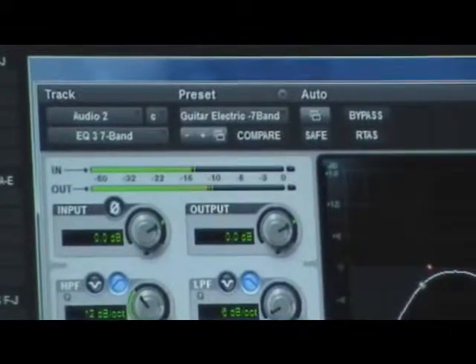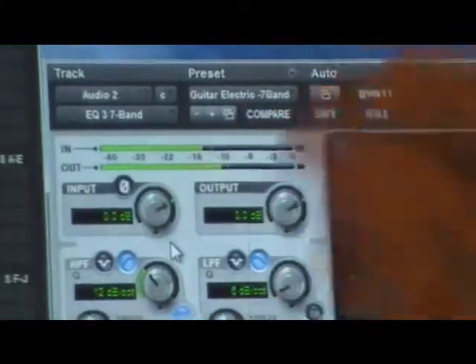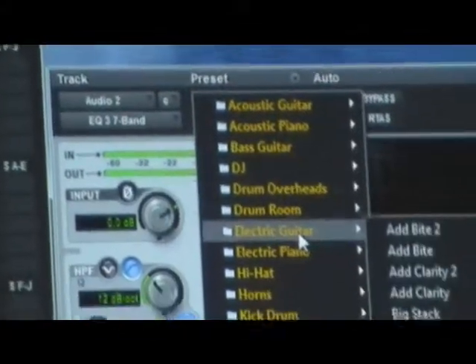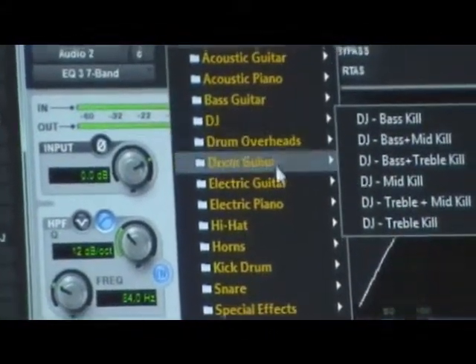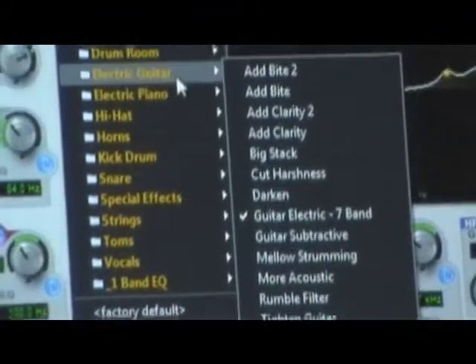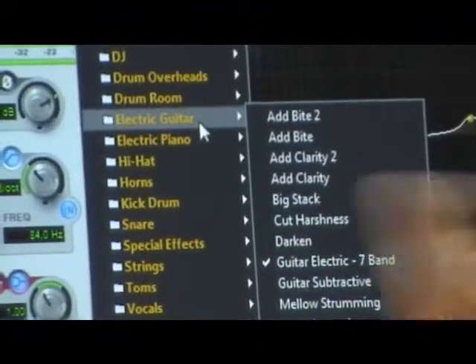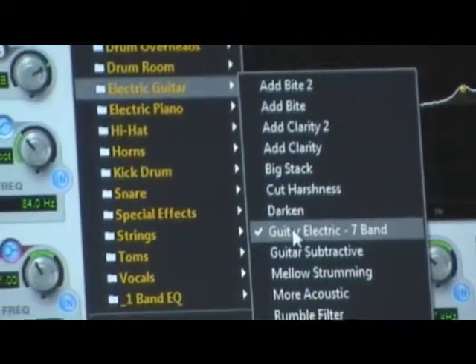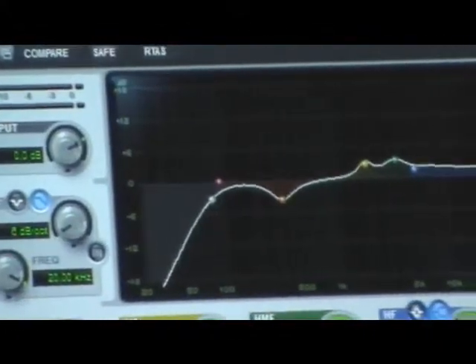On all of them, I've got EQs going. For example, on this one — it's an electric guitar — what kind of sound do I want out of that electric guitar? Pro Tools gives you all these options that you can add to the sound of that particular guitar. On this one I just use a 7-band equalizer, fill it in, and that's the sound I wanted.